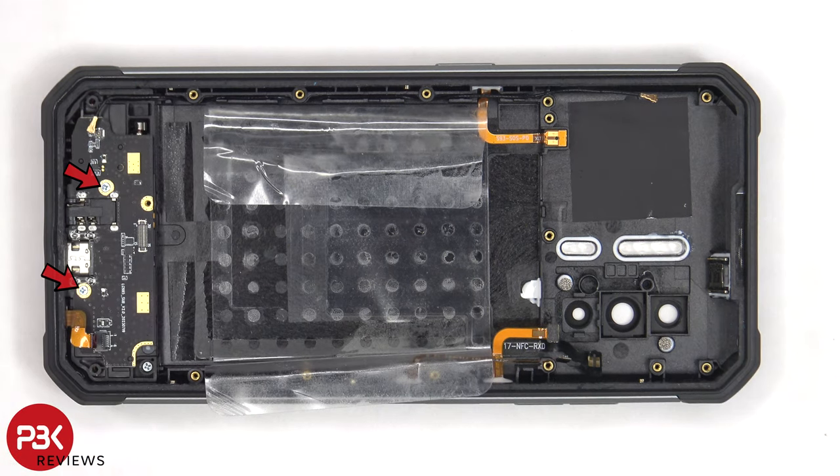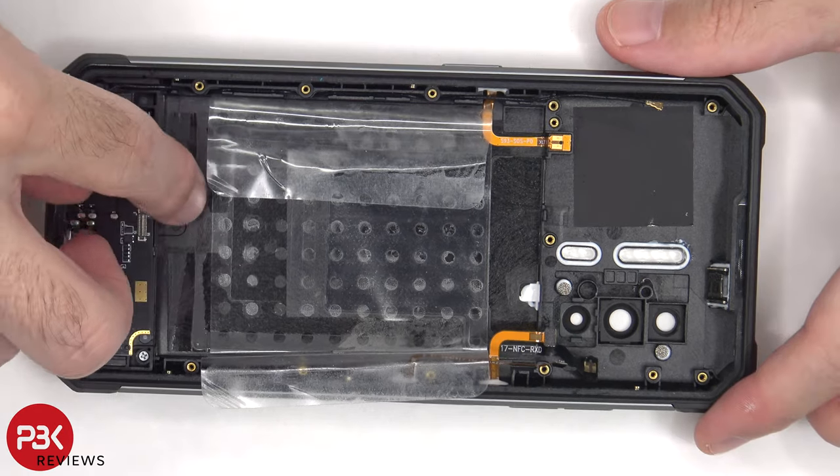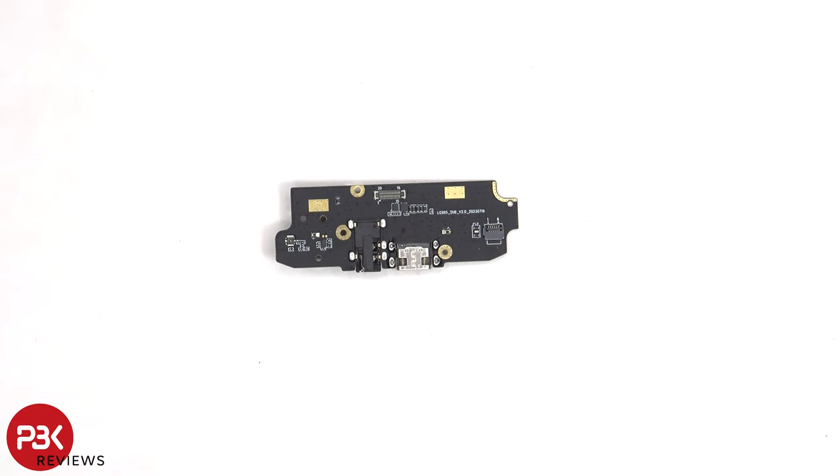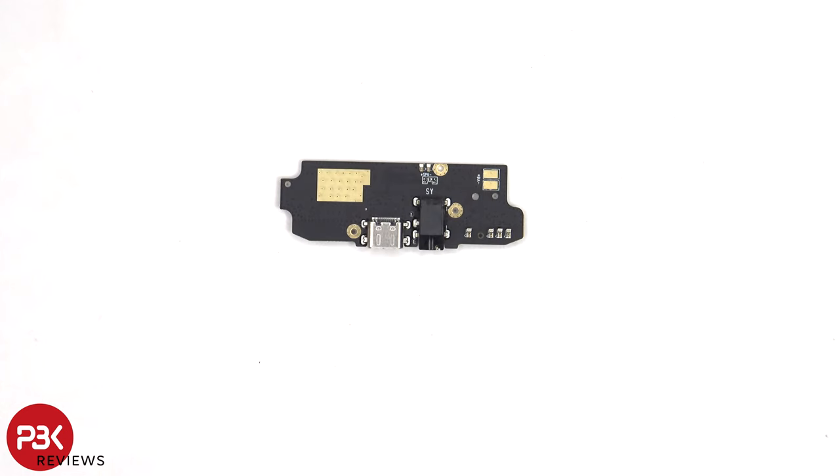There are two Phillips screws holding down the subboard. On the back side of the subboard, we can see the charger port and headphone jack.